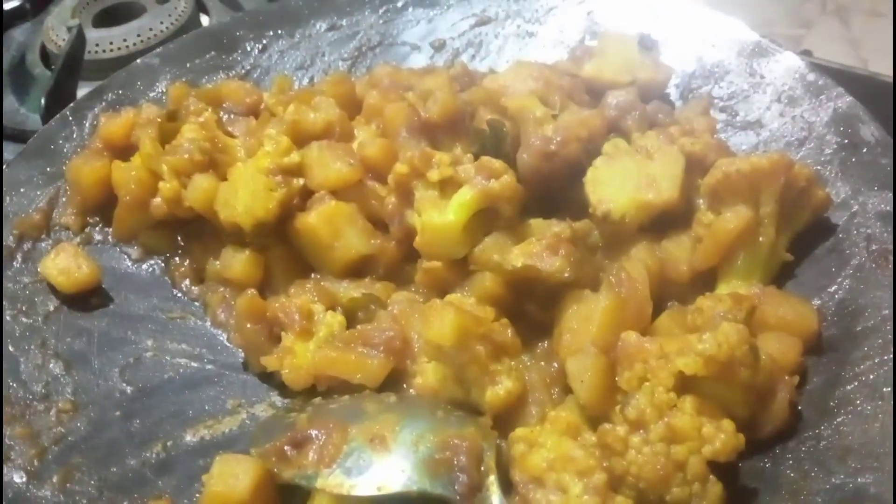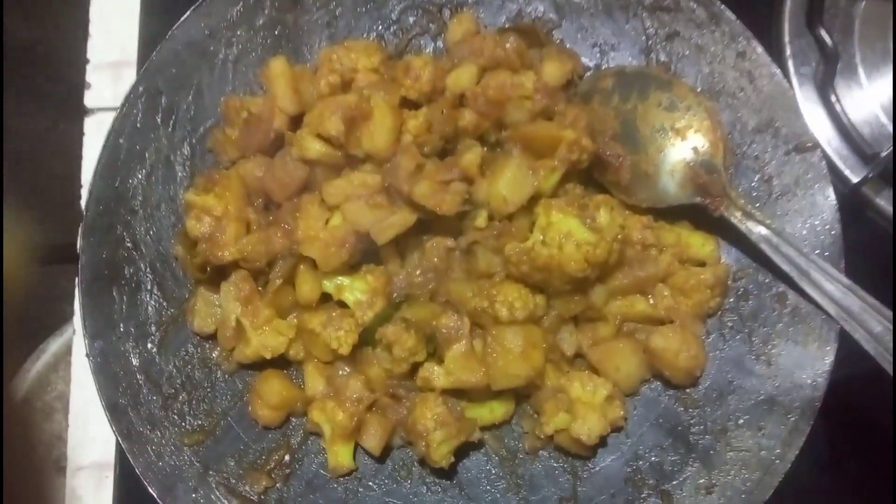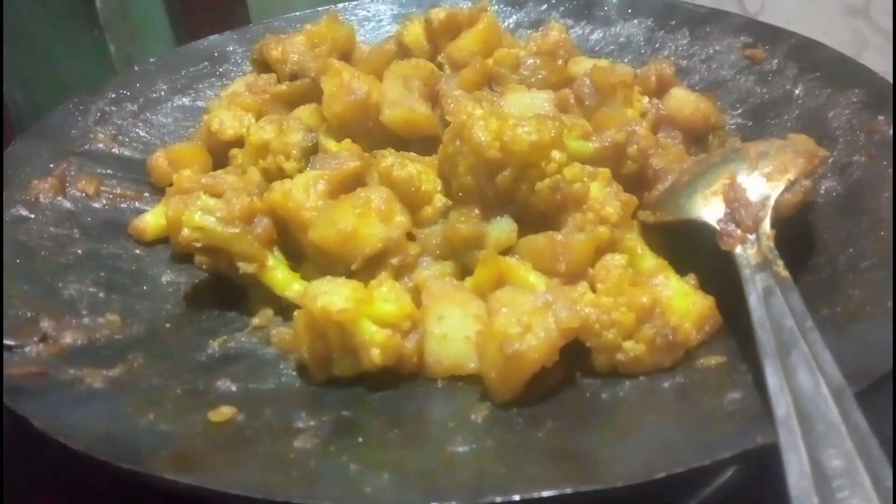You can serve it with chapatis, rice, dosa, whatever you like. It's a very simple recipe and you can make it faster. Please try it, and please like, share, and subscribe to my channel.